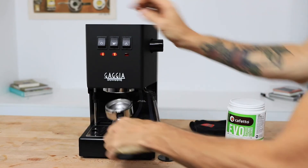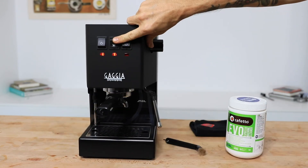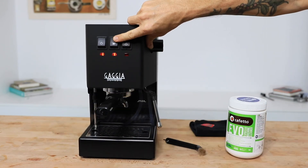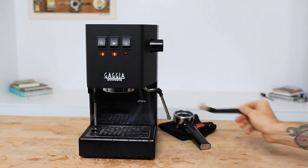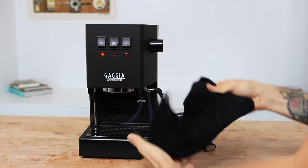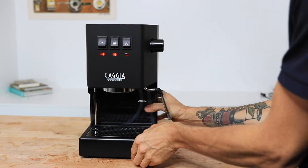Cleaning an espresso machine should be done every time you use it, and of course there's other routine maintenance too that you want to be carrying out. There is a great video you can watch where we explore taking care of your espresso machine from day one, so it then takes care of you.